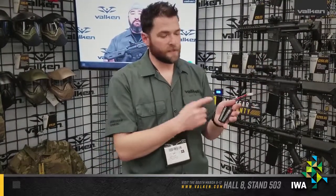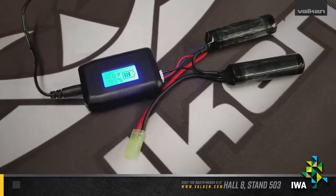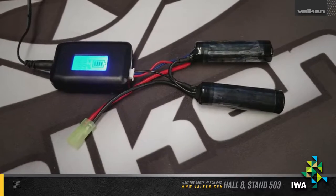This is our 7.4 split. Each cell has a built-in PCB board that allows you to protect during discharge and charging, and it can be charged with our new small digital charger coming out later this year.